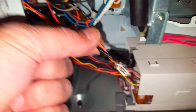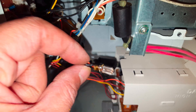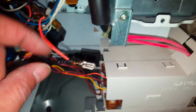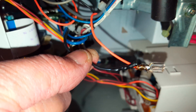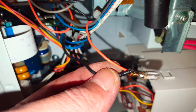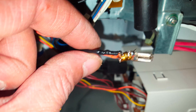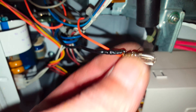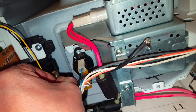It was so easy to fix. Basically, you see these red and black wires — the black one was off. It was kind of melted from too much heat, and it was disconnected. I found it was cut off, so I put them together again with this connector.